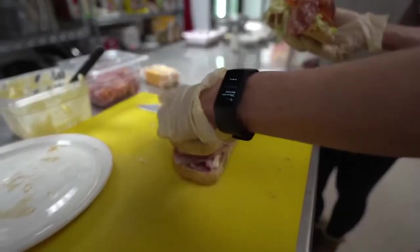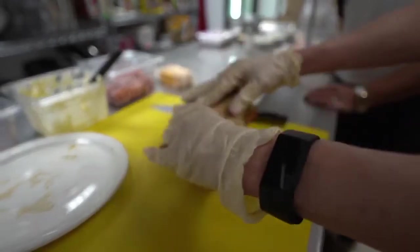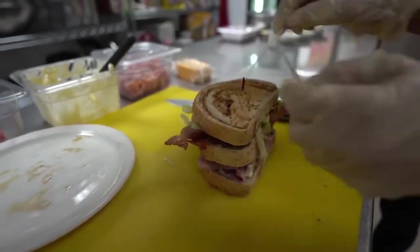As you see, I put a slice of cheese — you can use real cheddar, I use the American cheddar. And then there you have it. And then what we will do is stab it with my toothpicks.